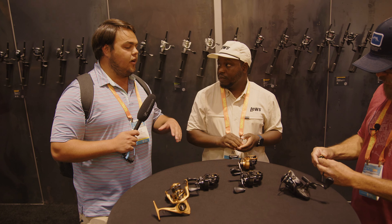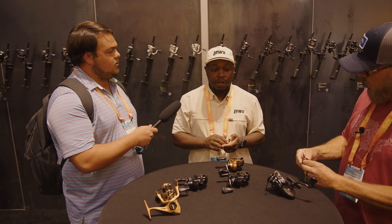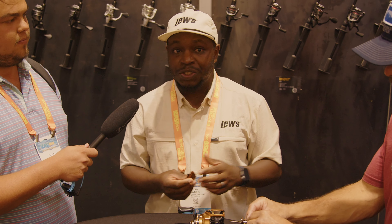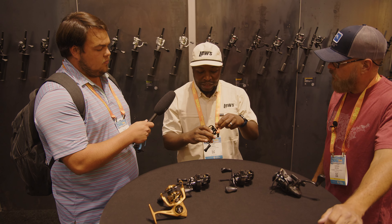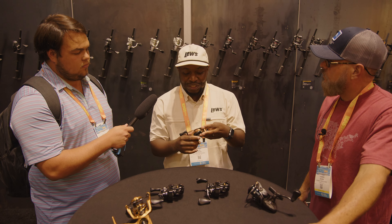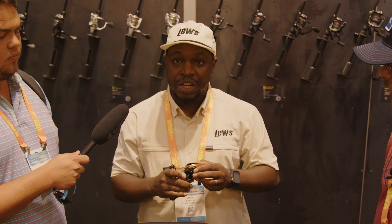That's going to be your tournament-series price point. Whether you're a diehard angler competing in the opens or the Toyotas, or if you're a weekend warrior, this will be your reel right here. Don't allow the gold and brightness of this reel to deter you from using it — I'm telling you, it is a reel you're definitely going to want in your arsenal.